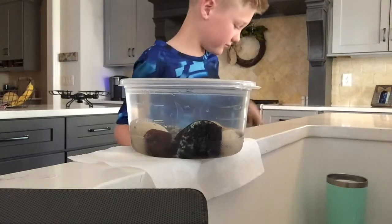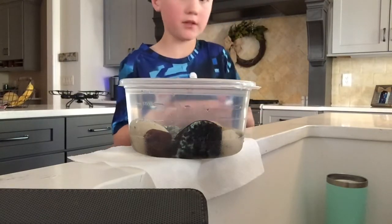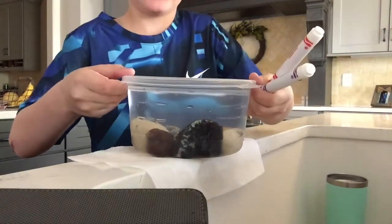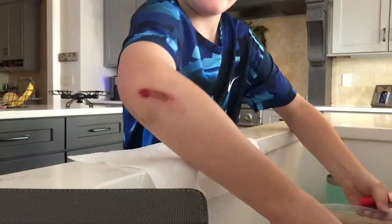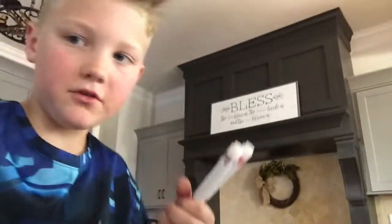I just hurt myself. Alright, so first I'm going to do it in the sink. I'll put it towards me.